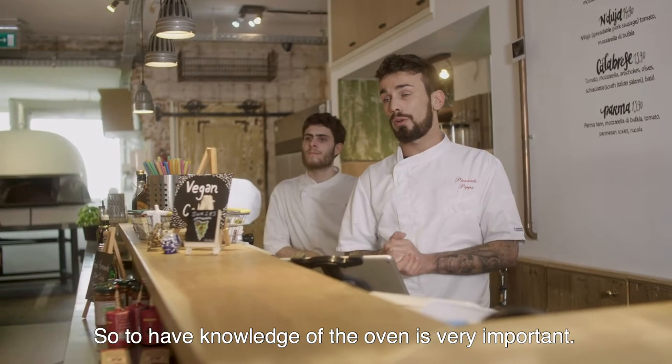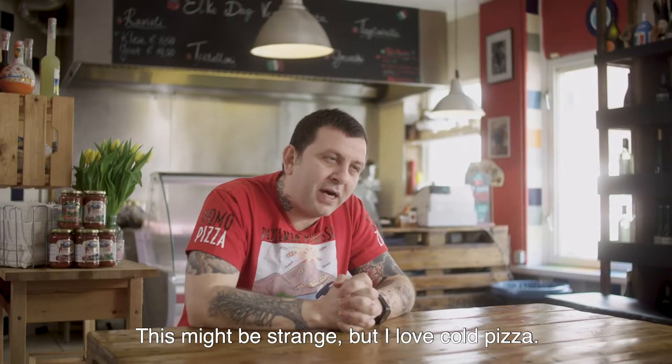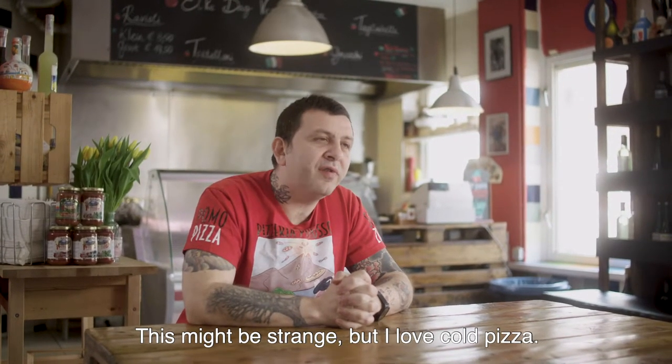So to have a knowledge of the oven is really important. It's a bit strange, but I love cold pizza.